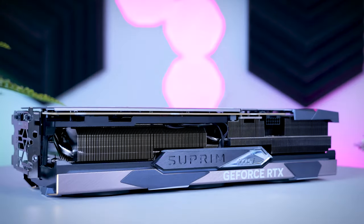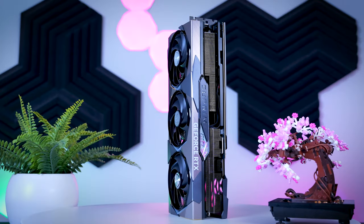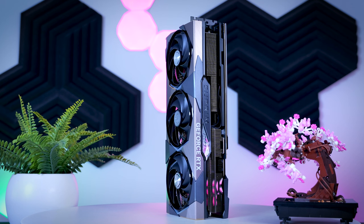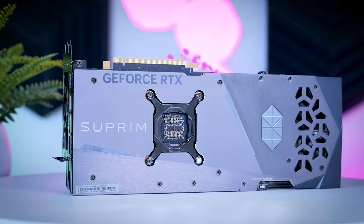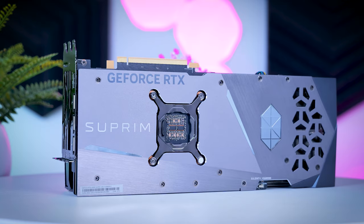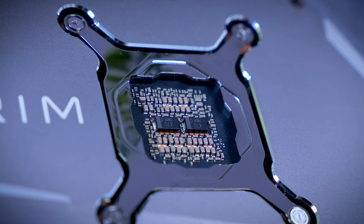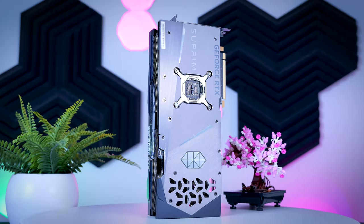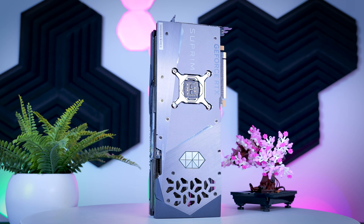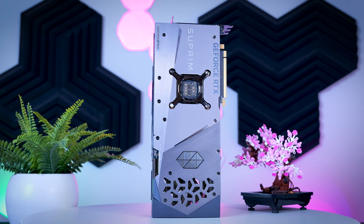The Supreme X is MSI's top model, coming in at about $170 over MSRP, positioned right above the Expert. It's a proper extra-large, extra-heavy three-fan card — almost 34 centimeters long, weighing over 2.3 kilos, with a big heatsink, metal backplate, and mostly metal shroud, and it's more than three slots thick. It adds minimal RGB effects and has a dual BIOS. I really like that it finds a nice balance between looking impressive without being over the top, and it's also the only dual BIOS card that ships with its quiet BIOS as default — I'll talk about that a bit later.